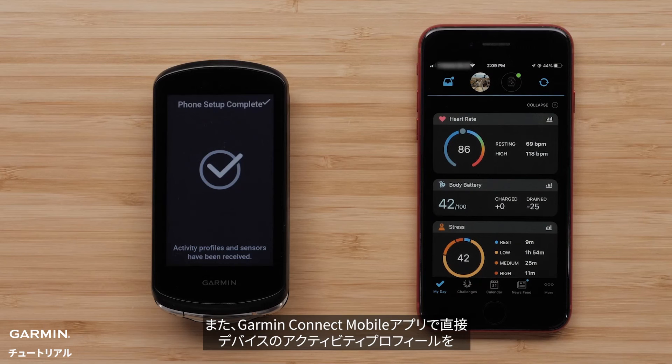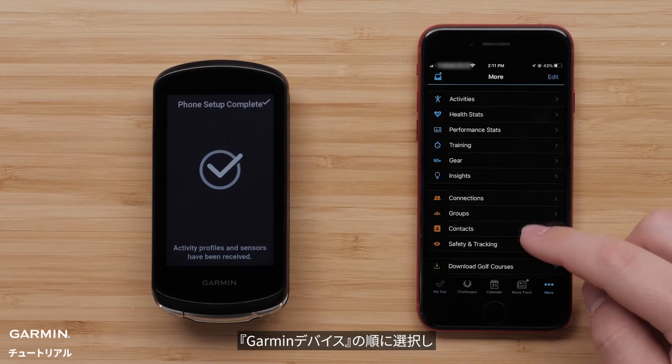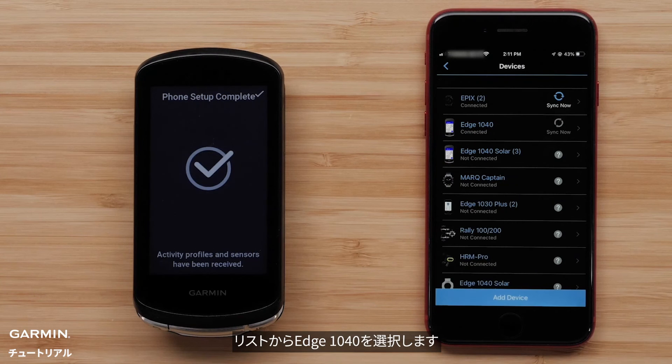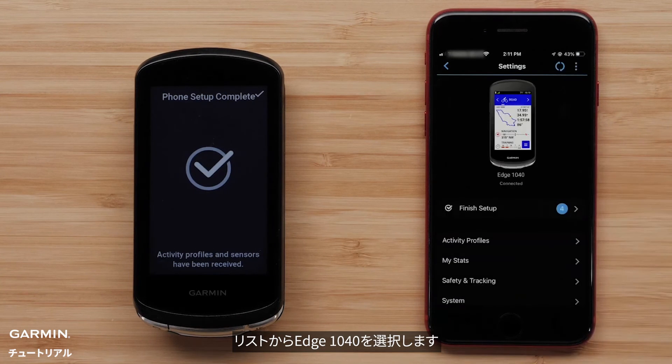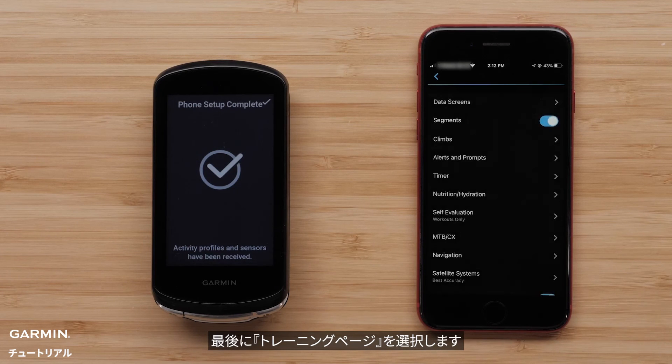The Edge 1040 will allow you to edit your activity profiles directly in the Garmin Connect app. To do this, select More, then select Garmin Devices. Select your Edge 1040 from the list, then select Activity Profiles. Select a Profile, and finally select Data Screens.